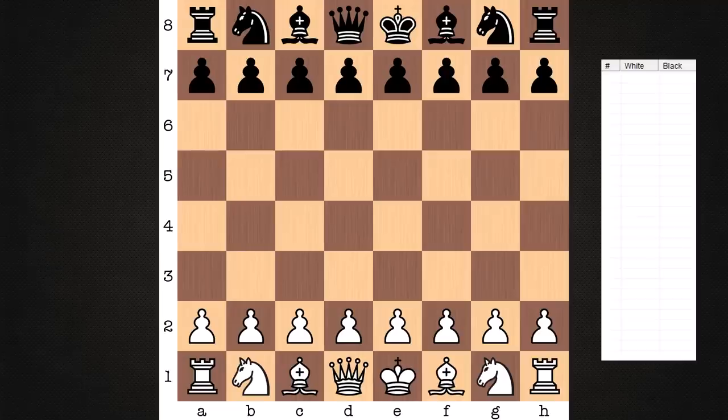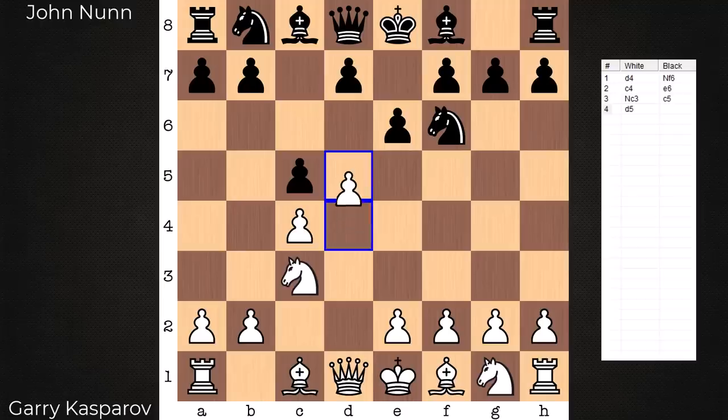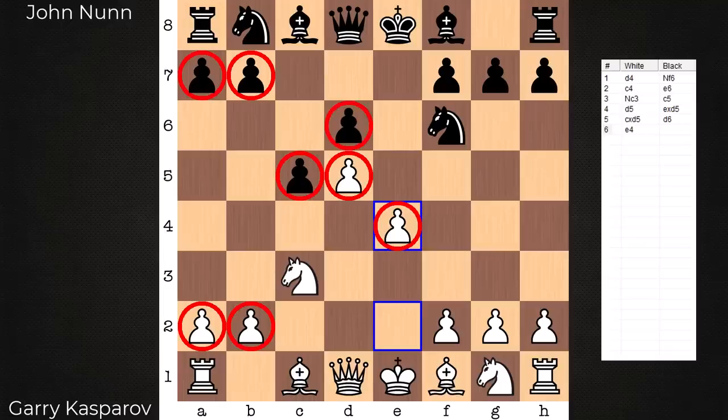Hi everyone, it's Jerry. I have a chess miniature to share with you from the 1982 Olympiad — a 21-mover between Gary Kasparov on the white end and John Nunn. The opening is a Benoni Defense, and inherent with the Benoni are some quick imbalances with the structure. Each side has a majority of pawns: black with the three-to-two on the queen side, white with the two-to-one in the center.